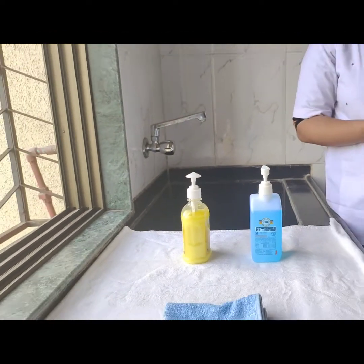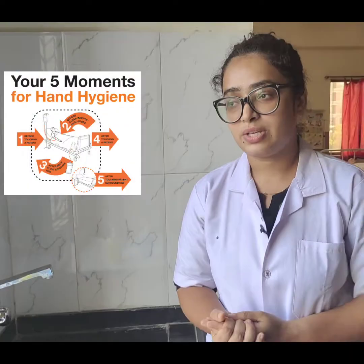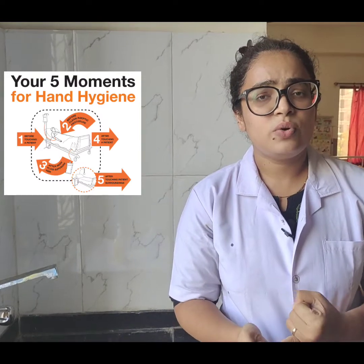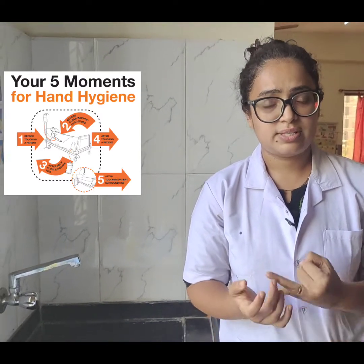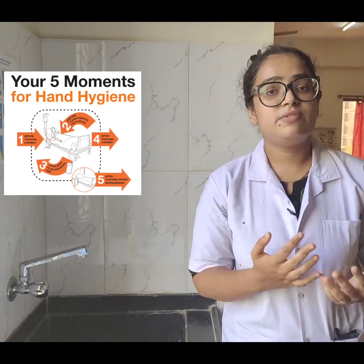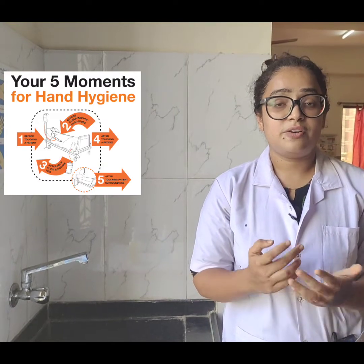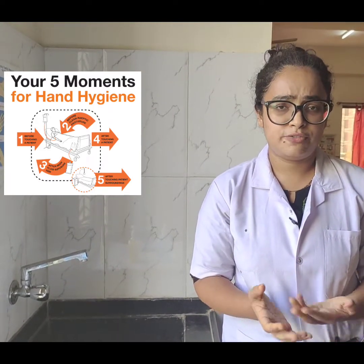Now there are five moments of hand hygiene that has been given by the World Health Organization. First, before entering a patient's room. Second, before doing any procedure. Third, after leaving the patient's room. Fourth, after any procedure. And fifth, after any exposure to any kind of body fluids.